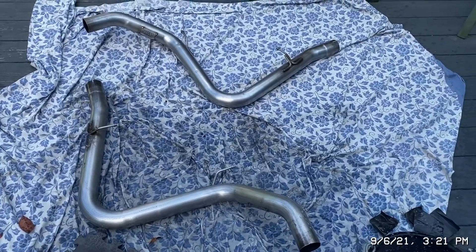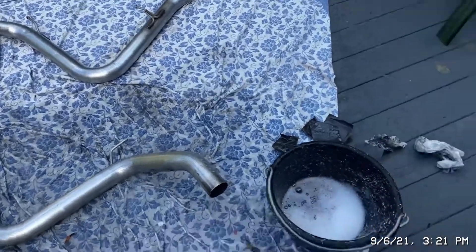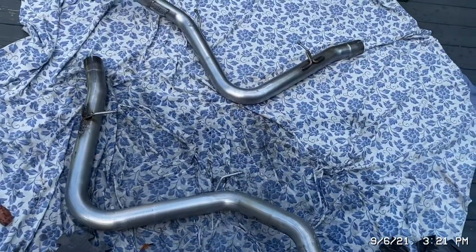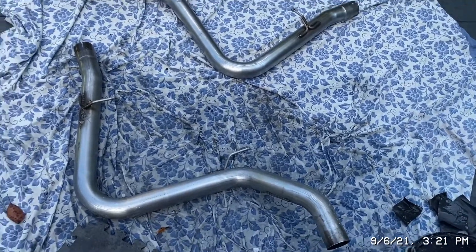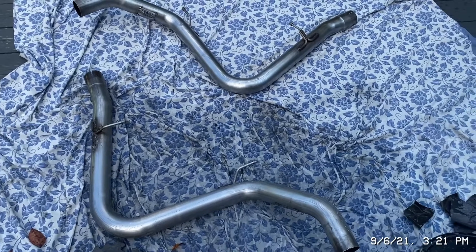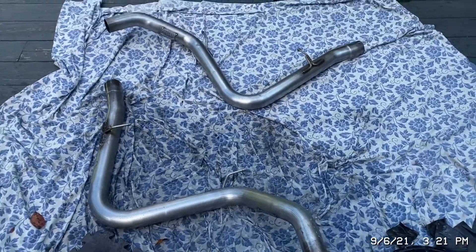That's the end of the 800 grit. I'm stepping up to 2000 because that's all I had left — the store didn't even have 1000 or 1500. I'm gonna do that and then finally hit it with the polish, and hopefully that'll clear it up. There's still soap on this, by the way.